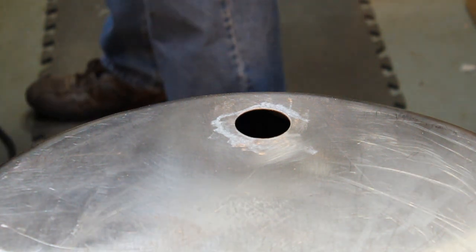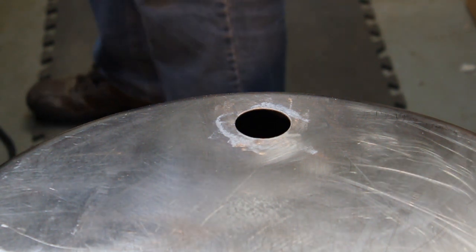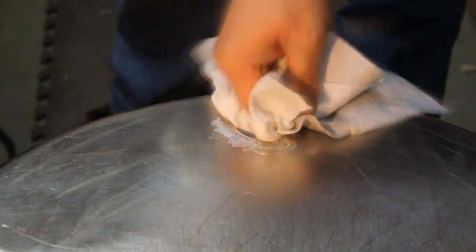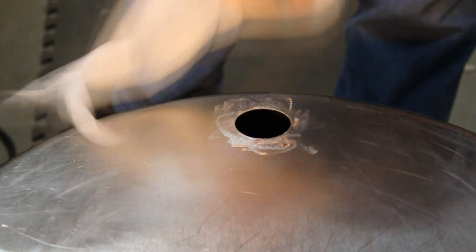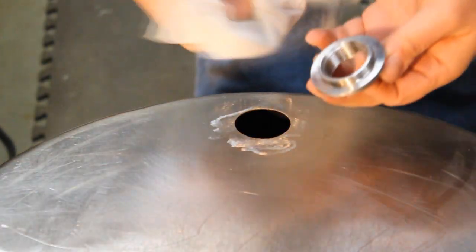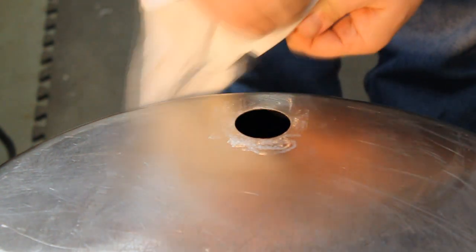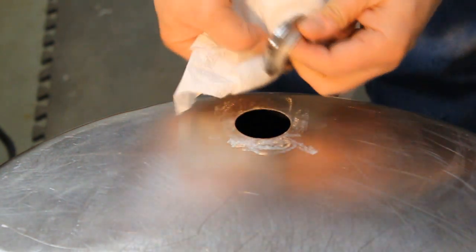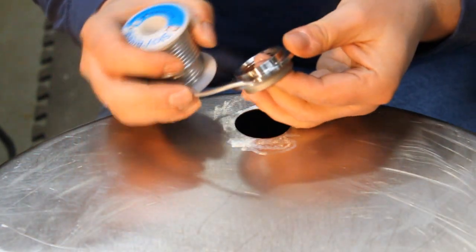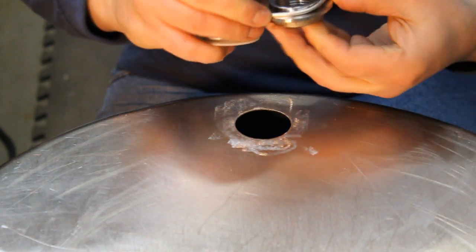Since I sprayed some WD-40 which has oil in it, I'm going to apply a little more acetone just to get all that oil off of there. You also never know who's been handling the spud or if it was cleaned from the machining done at the factory. On the back where the flange is, I want to clean any residue off — it looks nice and shiny but you never know if there are any oils on it.